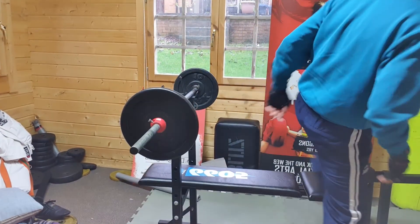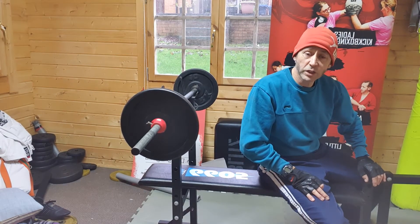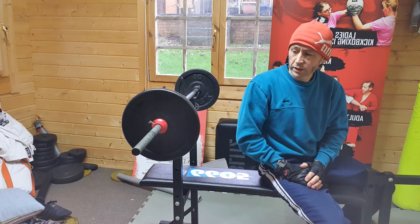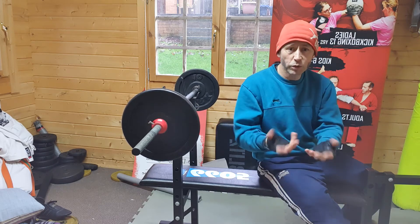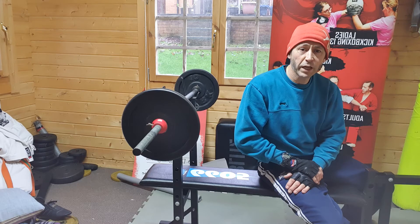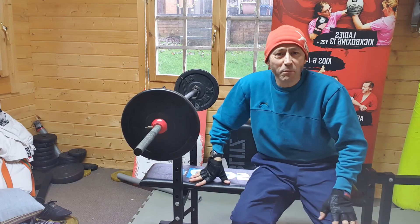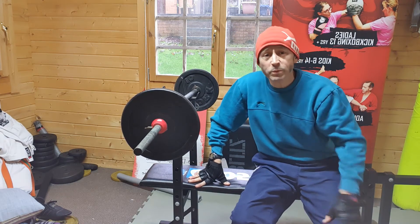I'm probably going to do three sets of this and then that'll be it for today. I'll probably feel it around the pecs tomorrow, and I think I'll feel it on my triceps as well. I like to take my time in the beginning, ease into it gradually, then start to increase the weight once I'm comfortable and not getting any aches and pains a day or two later.